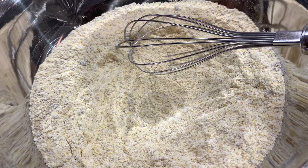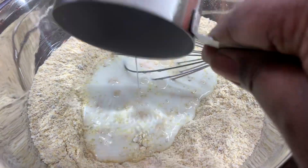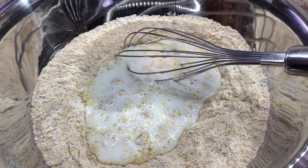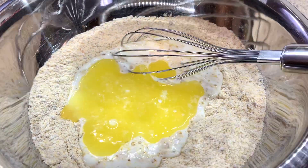So to your combined dry ingredients, you're going to add your wet ingredients. You're going to add your buttermilk, your egg, and your melted butter. Get them nice and combined and then we're going to add the pecans.